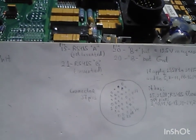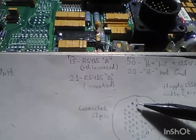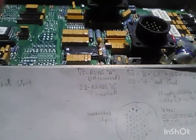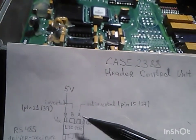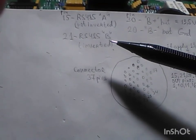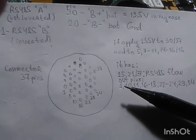We can confirm the module is working by checking the signals on pins 15 and 29. Pin number 15 is the non-inverted signal and pin 29 is the inverted signal of the RS-485 communication protocol.